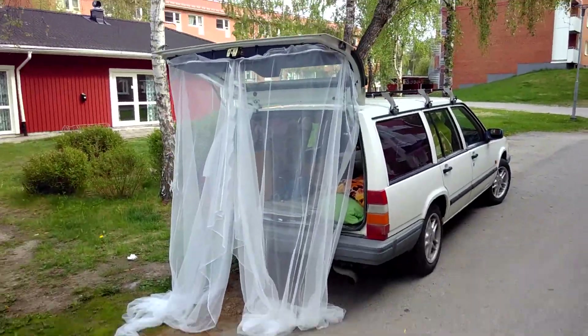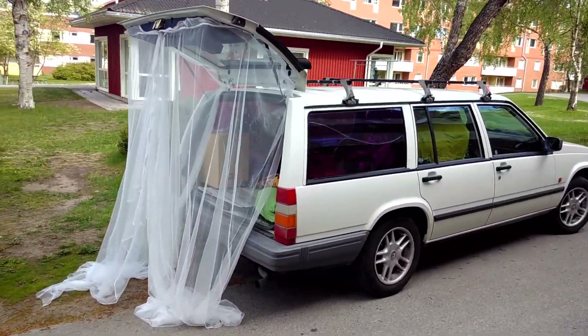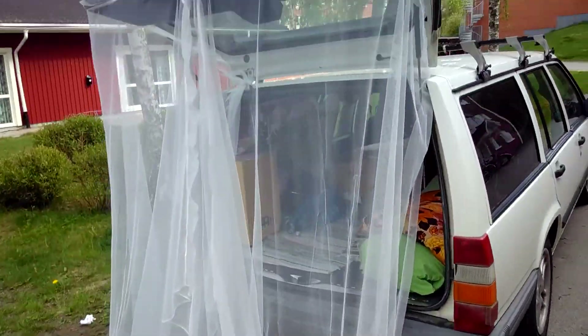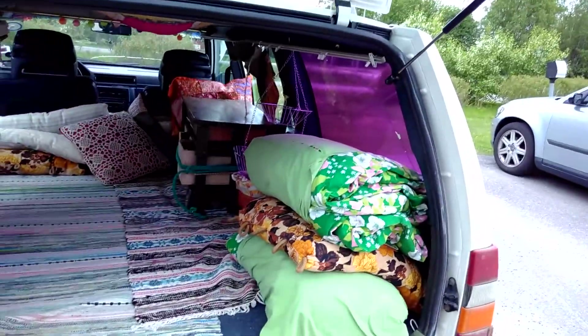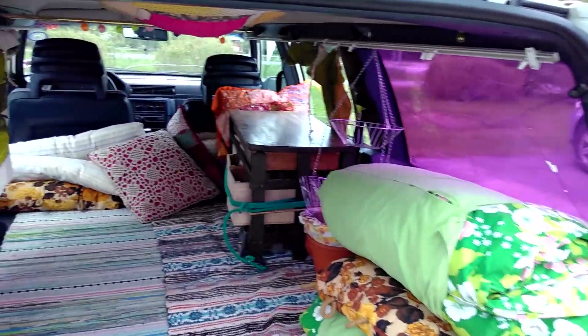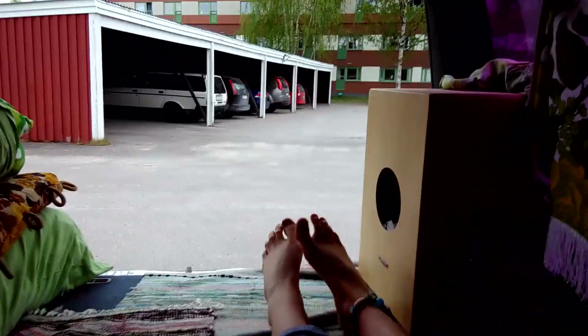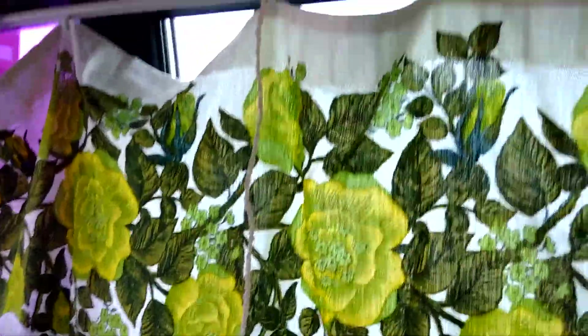From afar it looks like... looks like shit. But I think it will serve its purpose, and it goes inside. So this is today's finished product. You can pull the curtain over the window, like that — almost all the way. Then I can sleep in peace without anybody seeing that I'm here.